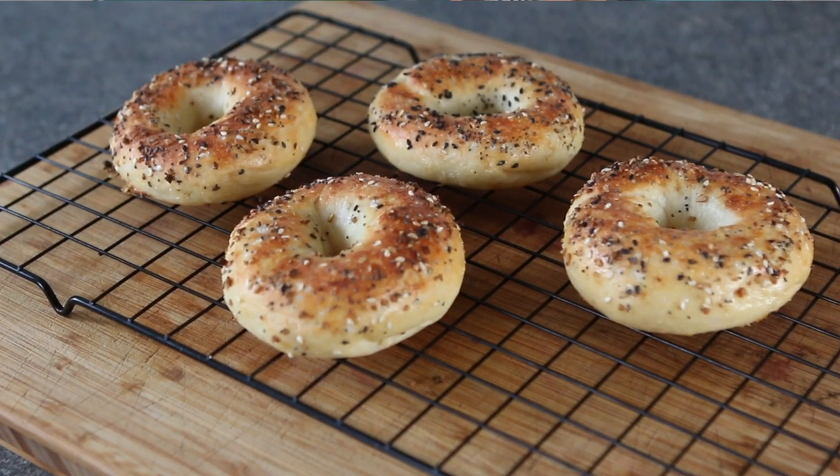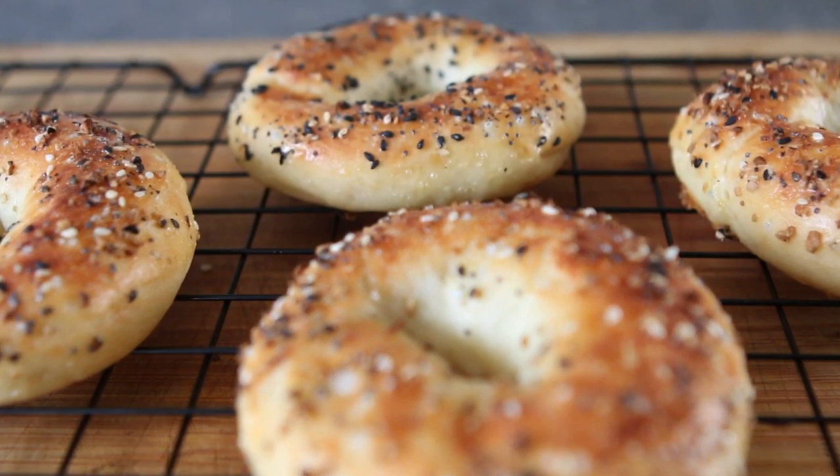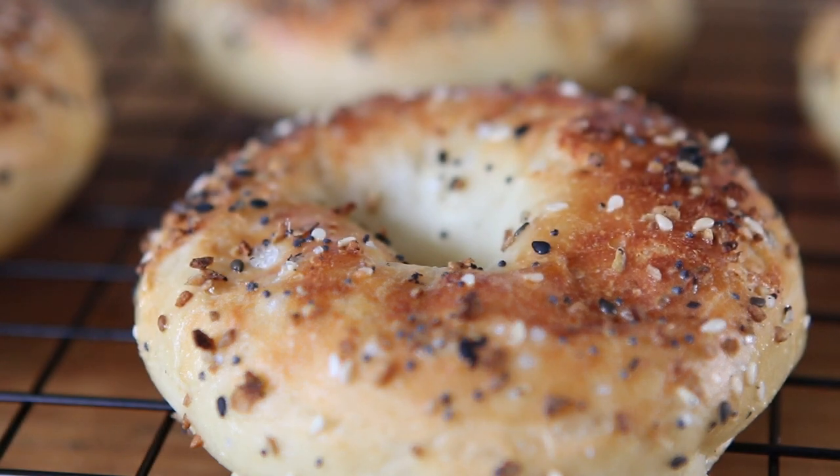Hey, what's going on? My name is Michael and welcome to my channel. In today's video I'm going to show you how to make these delicious two-ingredient bagels. They take about 30 minutes to make from start to finish, they taste great, and they're an excellent recipe to make with kids.